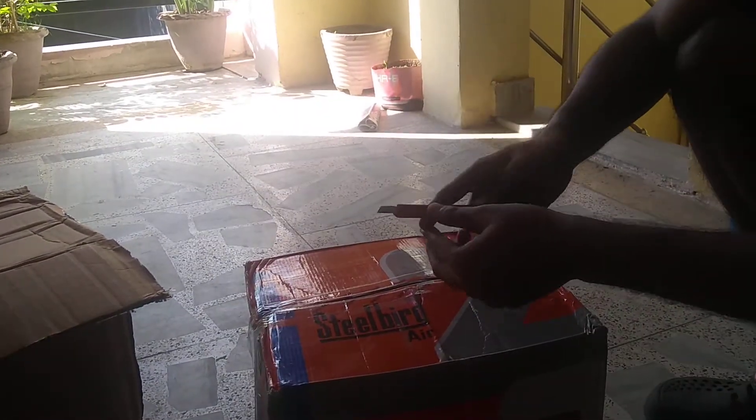Here's the box. This is the branding of Steel Bird — the Steel Bird helmet which I got. Let's open the box of this helmet and show you guys from the top.